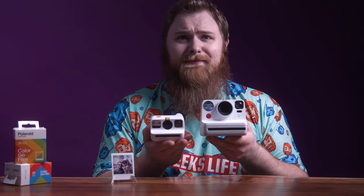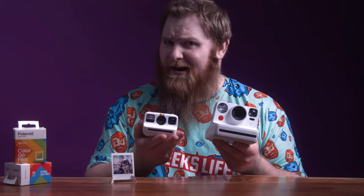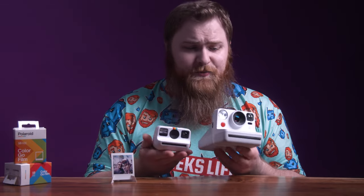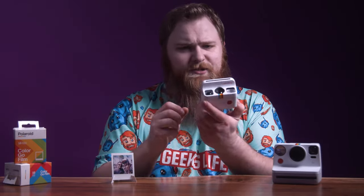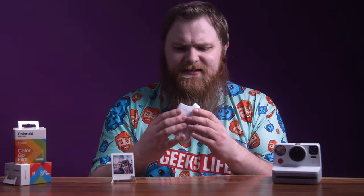Up first, let's talk about the camera specs. First thing you may notice — it's kind of small. Here is the Polaroid Now versus the Polaroid Go. There is a bit of a size difference. Does size actually matter in this case? We're going to determine that in this video. It's really pocketable, about the size of your fist, which is pretty cool.